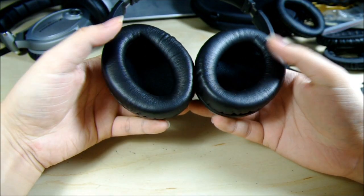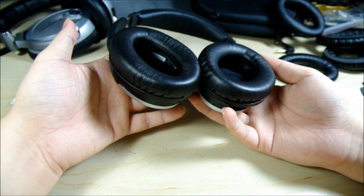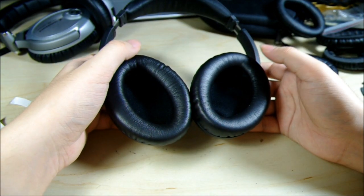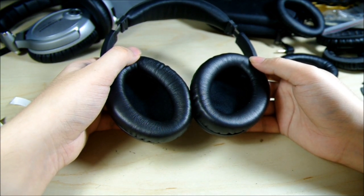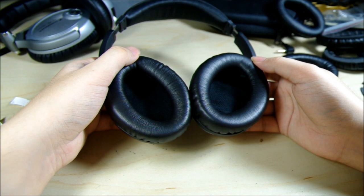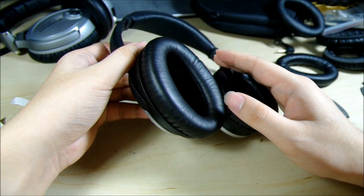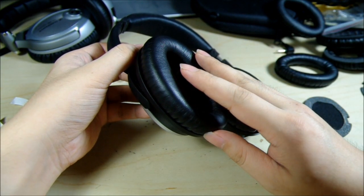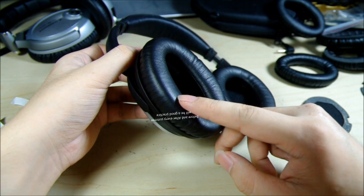It takes just about a minute to change both ear pads and the inner mats, so it's very easy. Now your headphones are good to go. I personally recommend you change the ear pads very often because they touch your face almost every day directly. You don't want to keep them unwashed, uncleaned, or unchanged for two years. I recommend you wipe them with damp cloth and change the pads at least once or twice a year, because they accumulate dust, bacteria, germs, and everything.